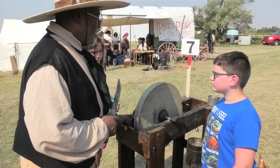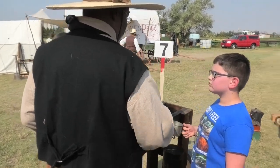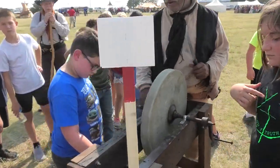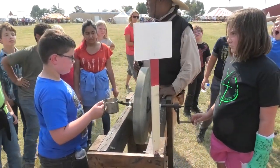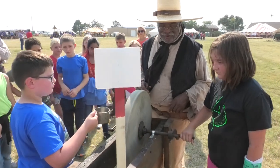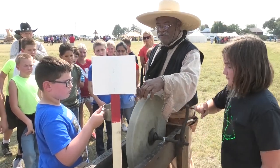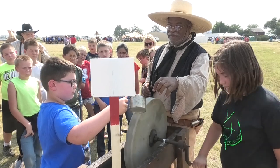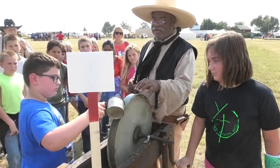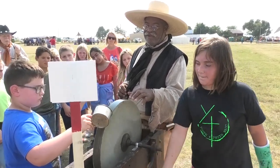What we're going to do is sharpen this knife. I want you to take the cup and dip it in the water, then take some water out of it. Back up, please — you don't need to be that close. Turn the crank — put some power into it. And what you're going to do is pour some water on top of there. Not all of it, just a little at a time. The idea is to cover the surface of the wheel.